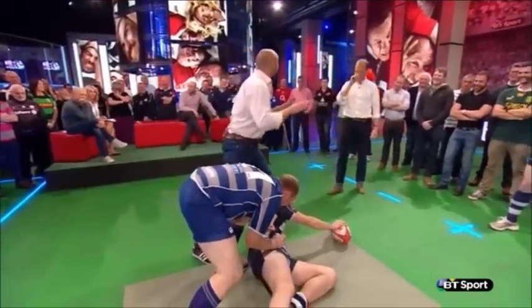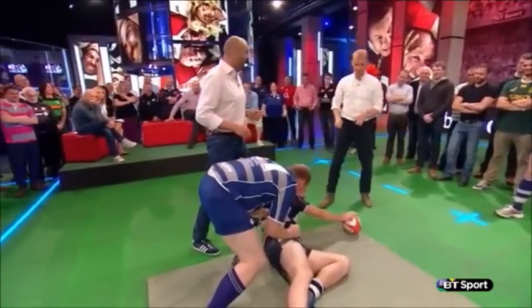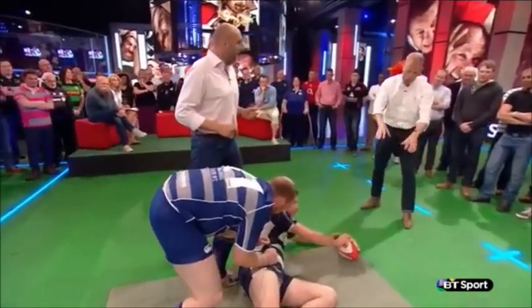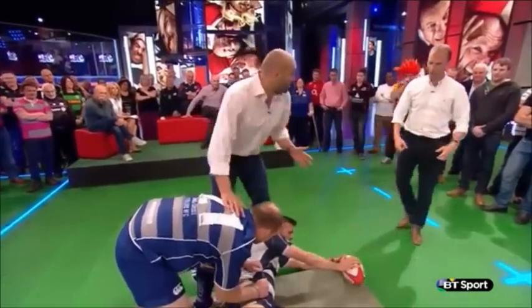We're seeing a lot of you guys going past the ball. What we want you to do — these sixes and sevens we see in the Premiership — we want them attacking the ball, not the floor beyond it. So go for the ball, try and get the steal over.